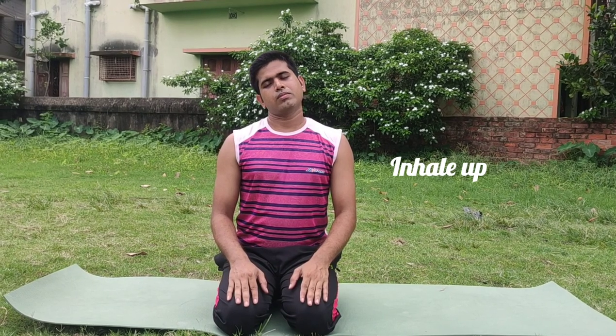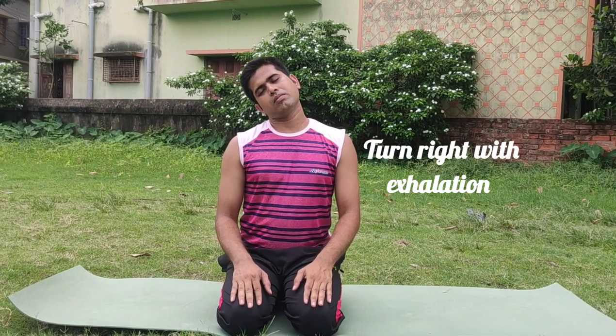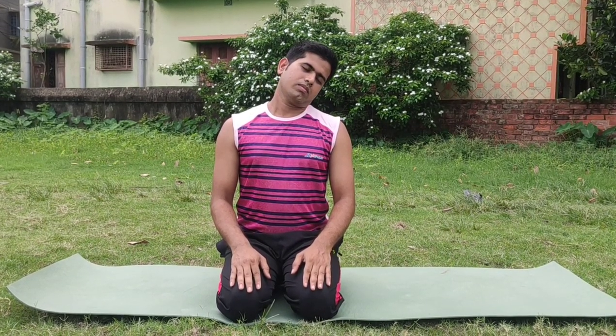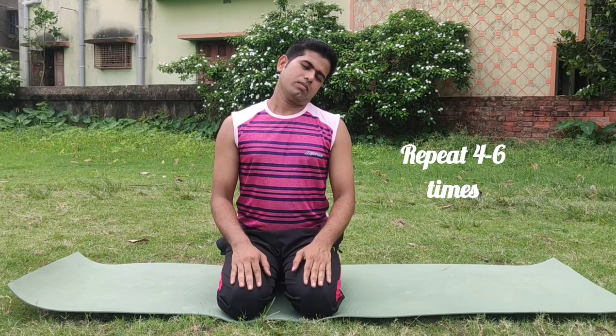Step two: inhale up, exhale and turn left, inhale up, turn right with exhalation. Practice this very slowly and repeat this step four to six times. After repeating four to six times, relax your neck region.